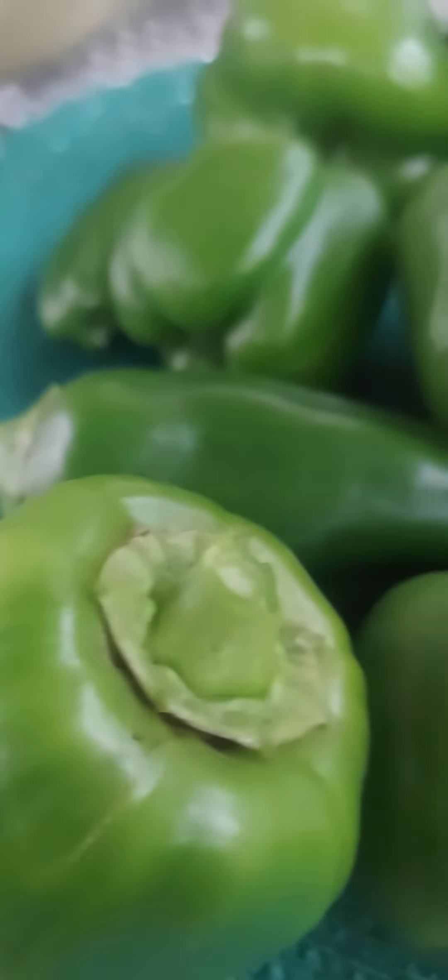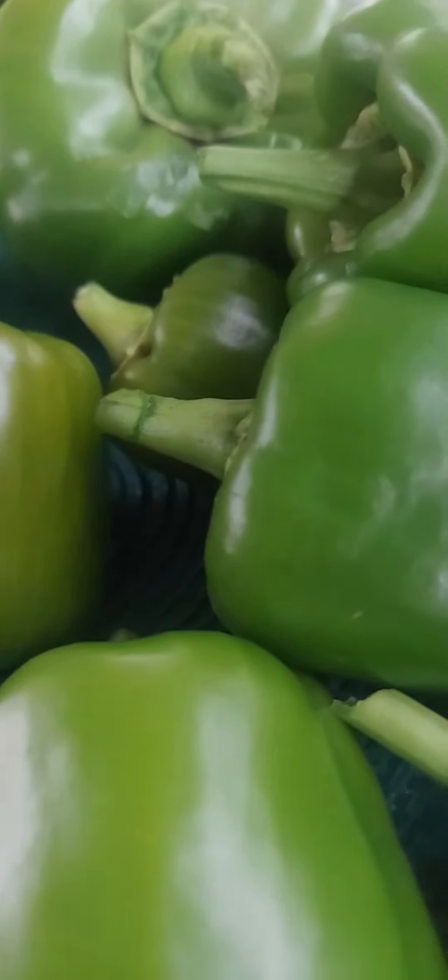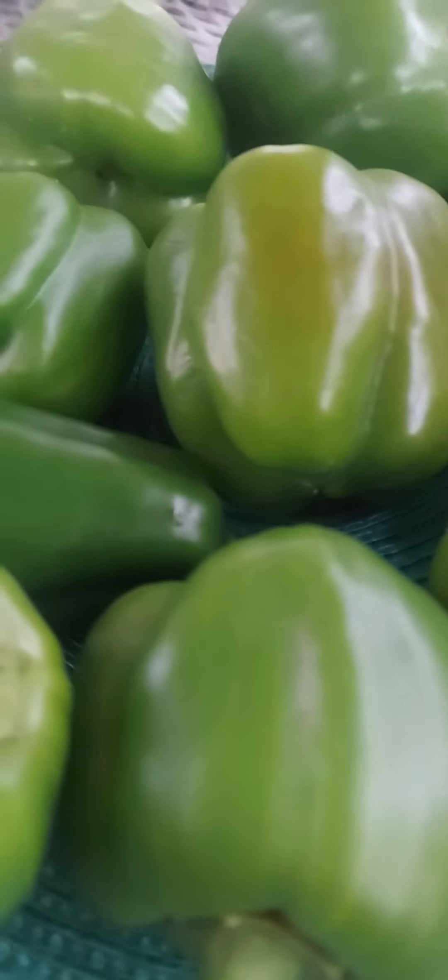Hello guys, welcome to my channel, this is Elmer Clark. It's harvest time — this is my vegetable, a green pepper. I'm harvesting now because it's already cold.